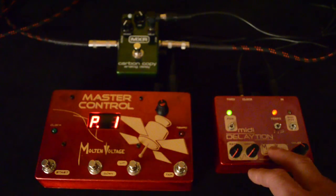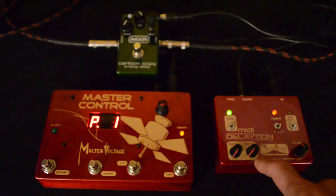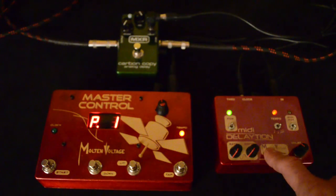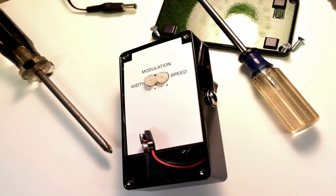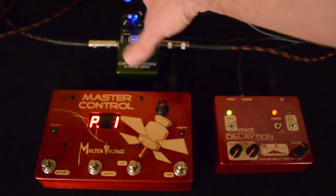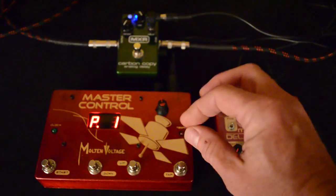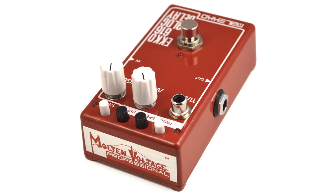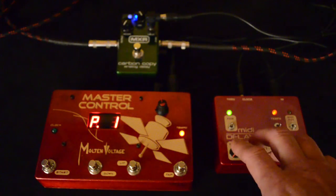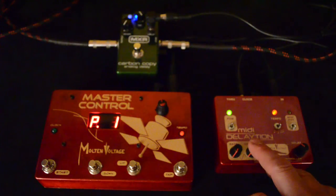On top of that you can adjust the modulation rate and depth right here on top of the MIDI Dilation pedal and save that as part of the preset. Normally with the MXR Carbon Copy you actually have to open up the pedal and turn these two little trim pots with a screwdriver to adjust the modulation, and on the Meleco Echo there's two tiny little knobs on the outside. With MIDI Dilation you're able to access those very easily and also store them as part of the preset.